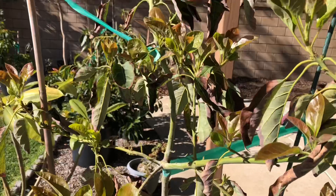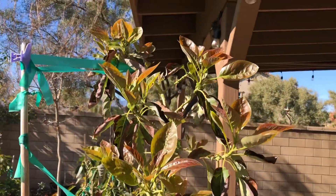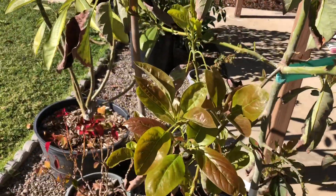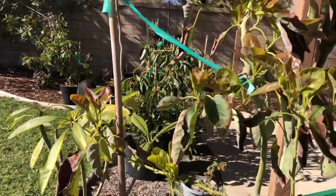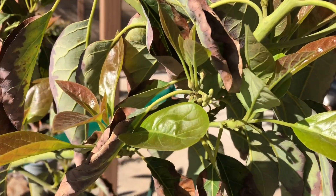This one hasn't set any fruit, but this thing is pushing off a lot of new growth. I pulled it out of the frost and noticed the flowering right there.